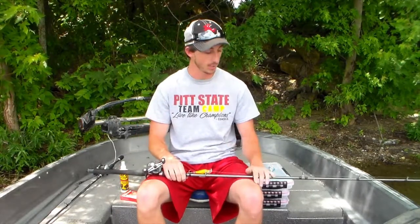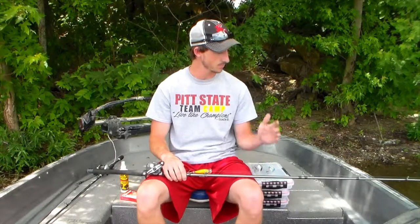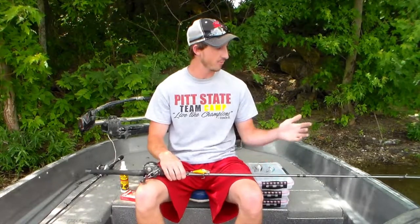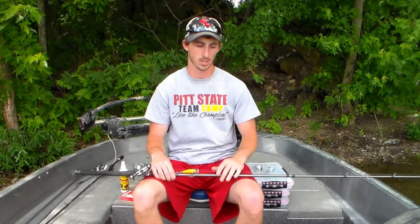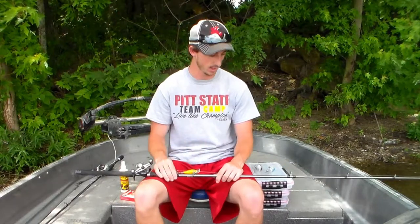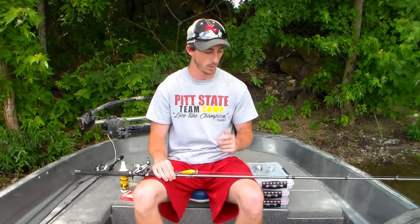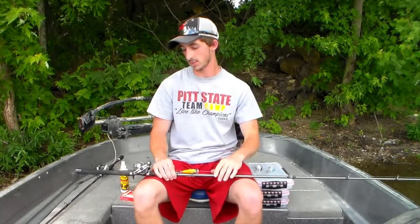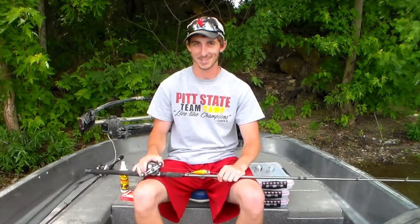I throw a 7-foot medium heavy Angler rod. This is $12.99 at Academy. It's got a fairly quick tip, which kind of allows you to load up into the fish when they're hitting it. Because you don't really set the hook so much on a crankbait fish — you just kind of lean into them. I didn't know how well this rod would perform, but it's really turned out to do quite well on the deep fish, getting that hook set nice and solid.